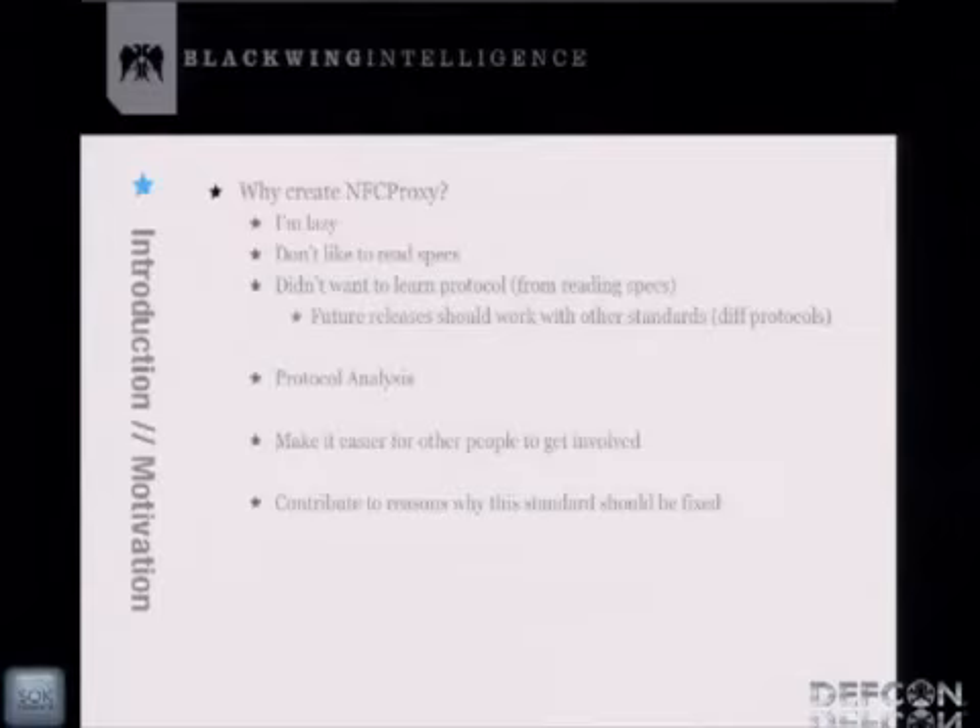So why create NFC Proxy? Well, first and foremost, it's because I'm lazy. I don't like reading specs, and I didn't want to learn the EMV protocol by reading 750 pages — or even 150 pages of Book 3. I just wanted to get into NFC and RFID hacking and jump in right away without reading the spec.